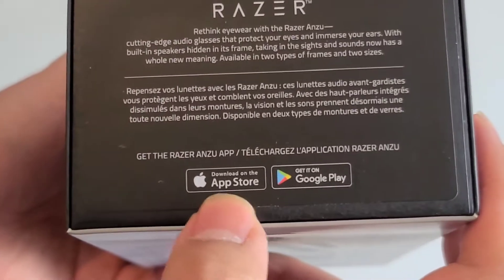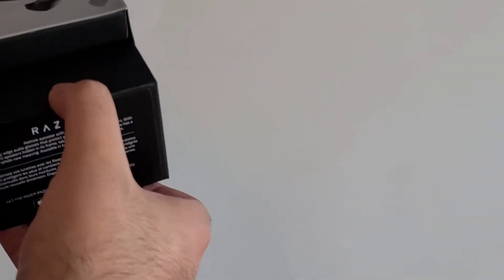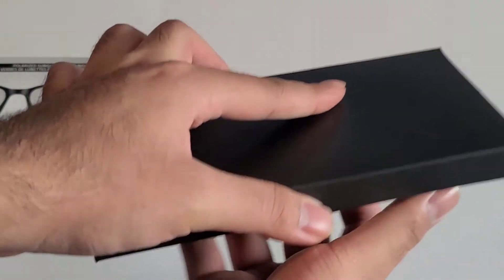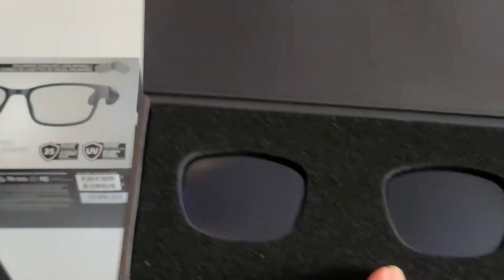It works on iOS and Android and this is the large size — it also comes in a small/regular size. There's a QR code, these are the sunglass-type lenses, and here is the actual device.